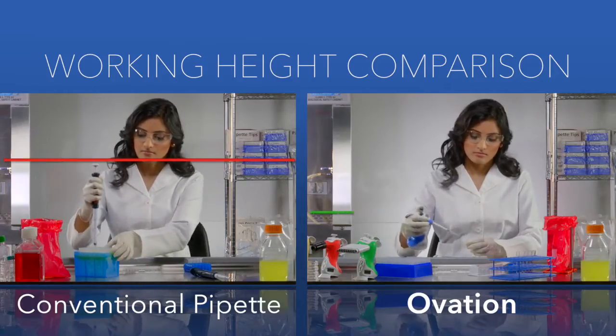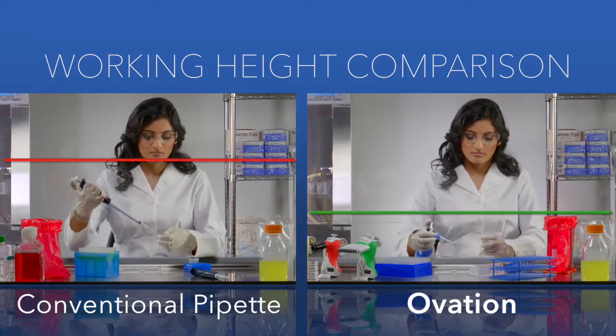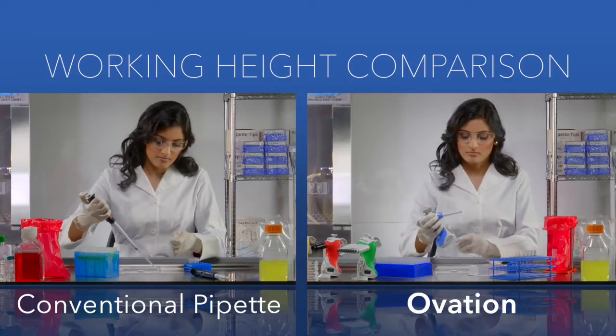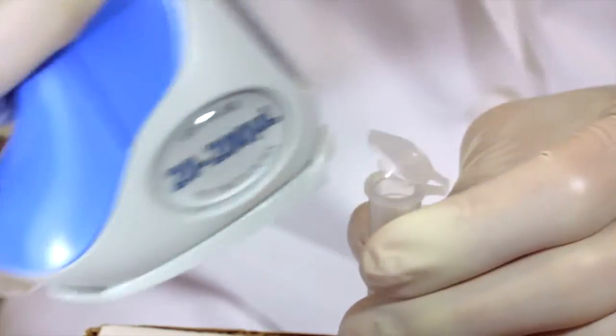Unlike your typical pipette, Ovation is great under the hood. Ovation's shape allows you to work comfortably in a natural posture, and its unique EZ-Camp opener saves time and thumbs.